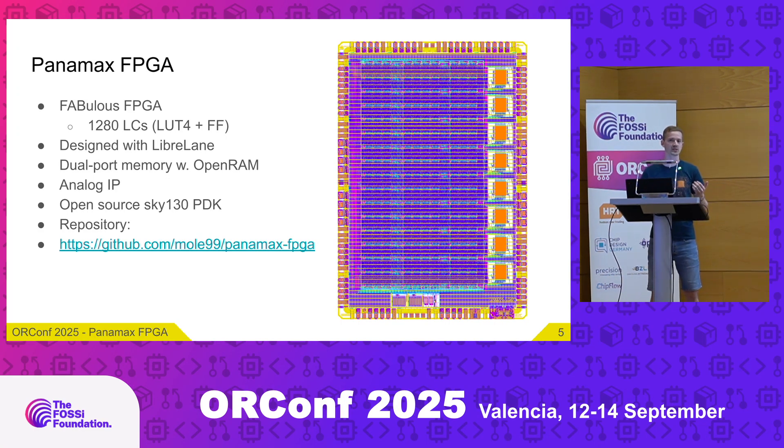The physical implementation was done with LibreLane — at the time still called OpenLane 2. I used my LibreLane Fabulous plugin to implement each tile individually and later stitch them together into a large fabric. On the right you can see eight SRAM macros from OpenRAM dual-port memory, which act as the block RAM for the FPGA. At the bottom there's also some analog IP connected to the fabric. Everything is developed using the open source Sky130 PDK and all sources are available in the repository.